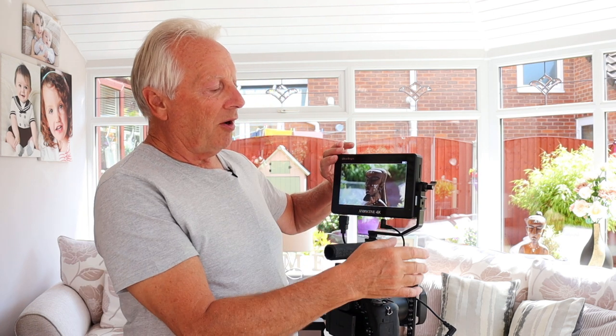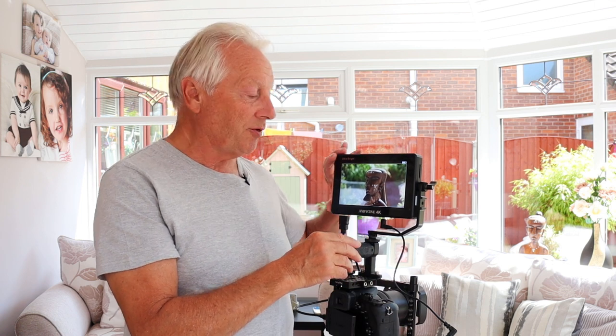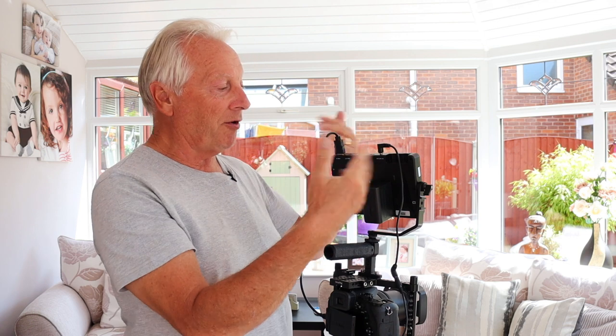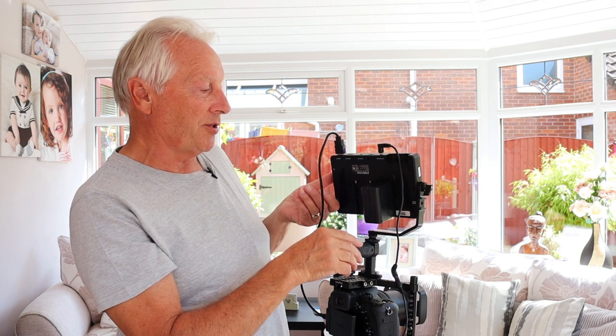With having the pivot arm it does mean that if you're using this as a camera interview, you can actually tilt this forward and film yourself and still see the screen. You can flip the screen horizontally and vertically so you've got the right orientation.